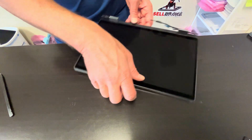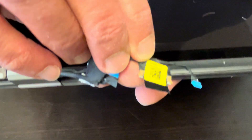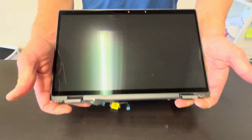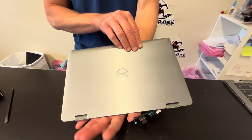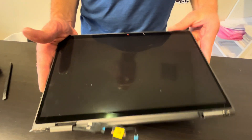Here we have our screen assembly left. Here we have the part number on the video cable. And that's it — thank you guys for watching, see you in the next video.